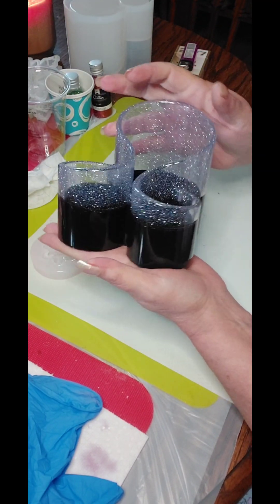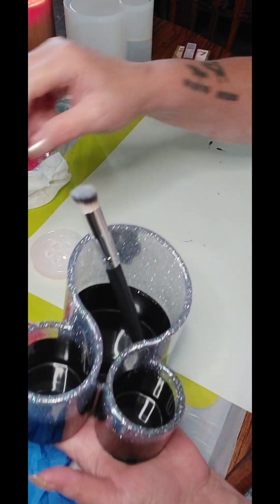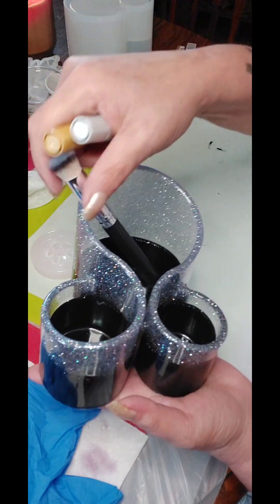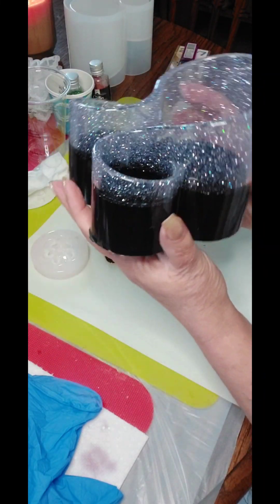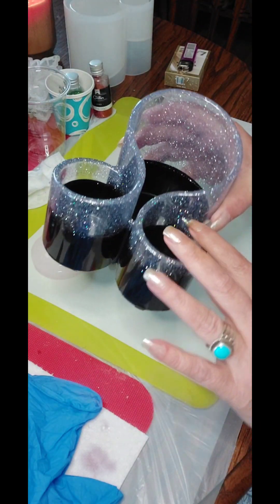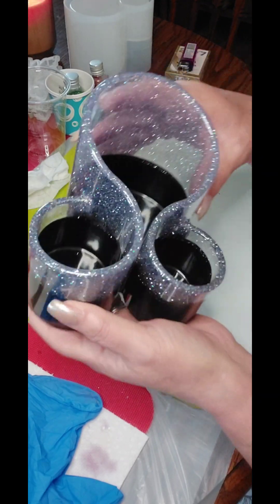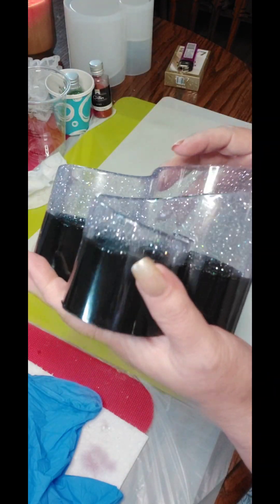That is really pretty. Can you guys see that? And look what we can do here — brushes! We can do all our art supplies. That is really nifty and handy dandy, you guys. There's an old school word for you. I see no bubbles at all — none. That's awesome, really awesome. There's of course the inside — yeah, it's just a very light purple. In the camera it looks clear but it's like a very light purple.